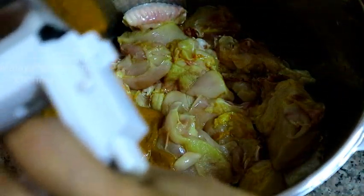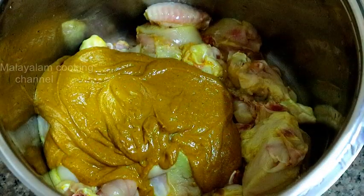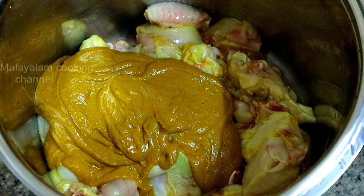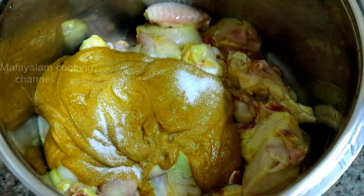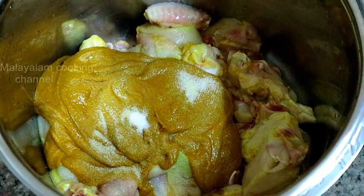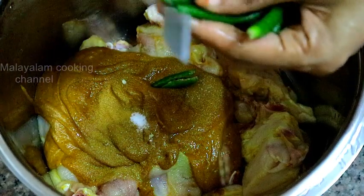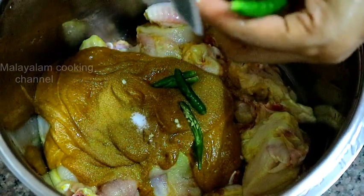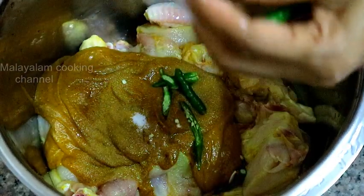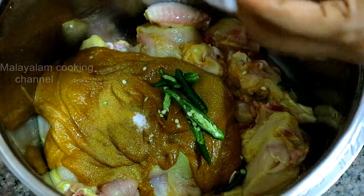Then put it in the pan. Now we will make it. Put it in the pan and add the sauce. I will make the sauce.